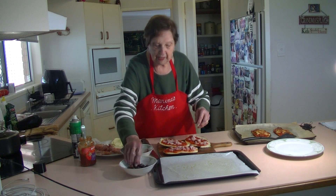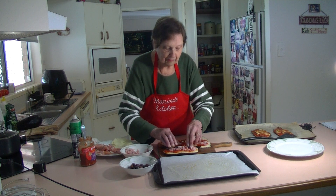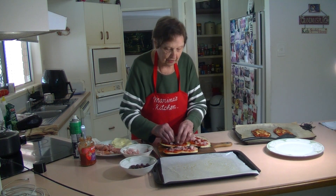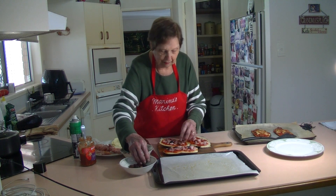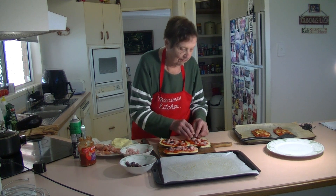Now I'm going to put a couple of olives on — just one, two, three across the eggplant. That's all I'm going to put. I'm not going to put too many olives — just a couple across the eggplant to give it that extra flavor.